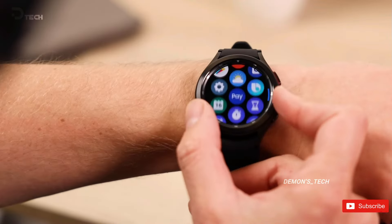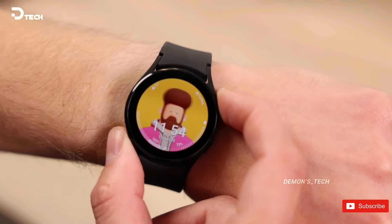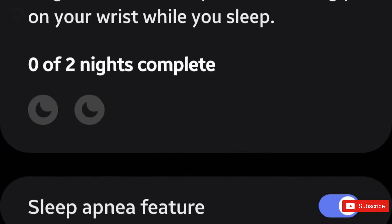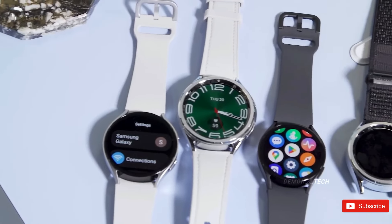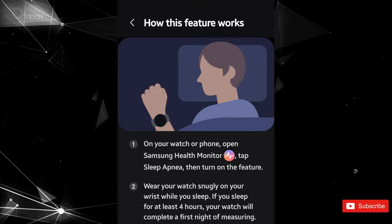With the imminent launch of the Samsung Galaxy Watch 7 and 7 Ultra, anticipation is high for the new features these smartwatches will bring. One intriguing development is the emergence of a sleep apnea detection feature. While specifics are still shrouded in mystery, hints have been dropped over the past few months. Samsung's announcement in February about FDA clearance for a sleep apnea detection feature hinted at exciting possibilities, and a Reddit user recently shared screenshots revealing its availability following a Samsung Health Monitor app update.